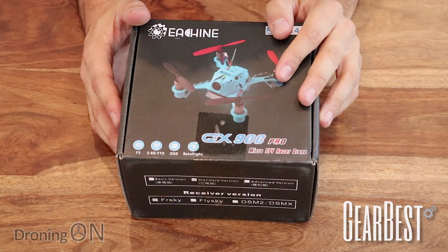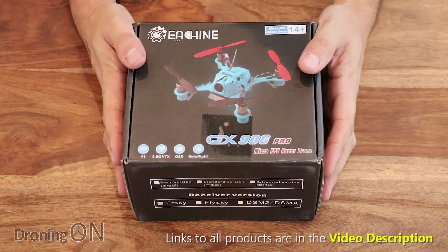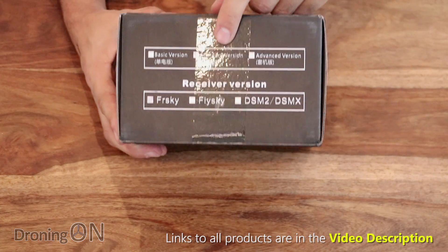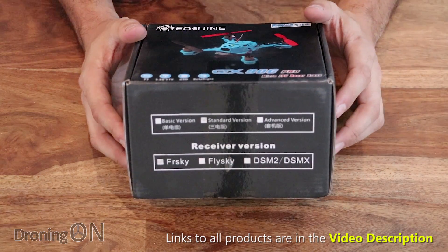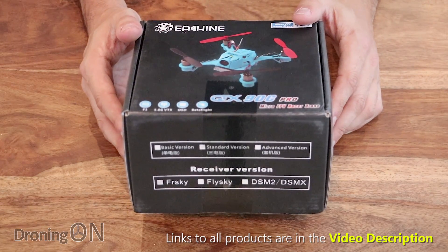This one comes in between 46 to 65 pounds — that's 50 to 70 dollars — depending on which package you go for, and there are three different types. Here I think we've got the standard edition. There's a basic one that's just the quad. There's also an advanced, which like the QX65 we reviewed last week, comes with charger, batteries and pretty much everything you could possibly need.